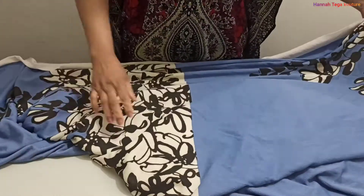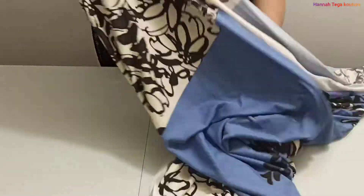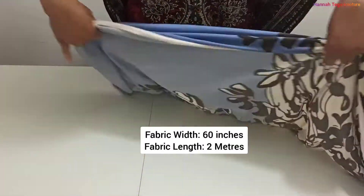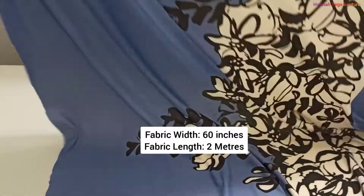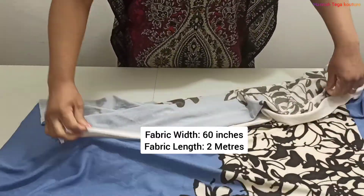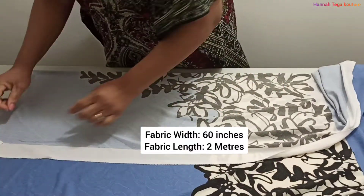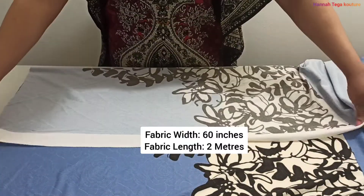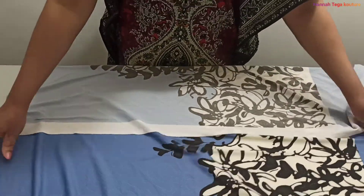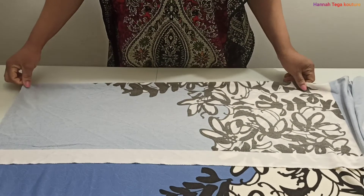I'll be making this set for ages five to seven. I was able to get two meters of fabric and the width is 60 inches. You might not need up to two meters — you might need just a meter and a half — but I got two meters because I'm going to make two pants and a top.